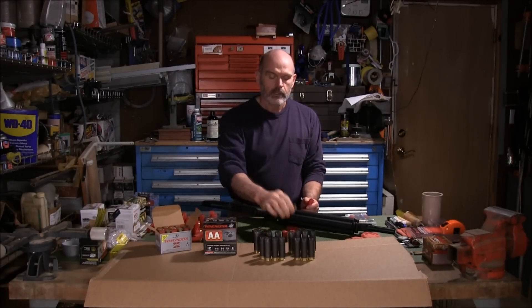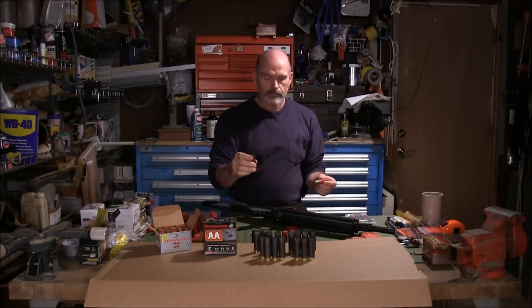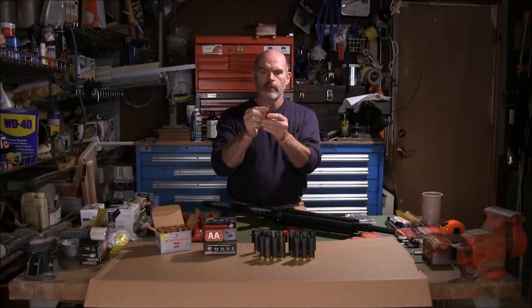So I thought it just blew up because of that. This one looks okay. And this one does not — this one is bulged, sort of crowned on the end.